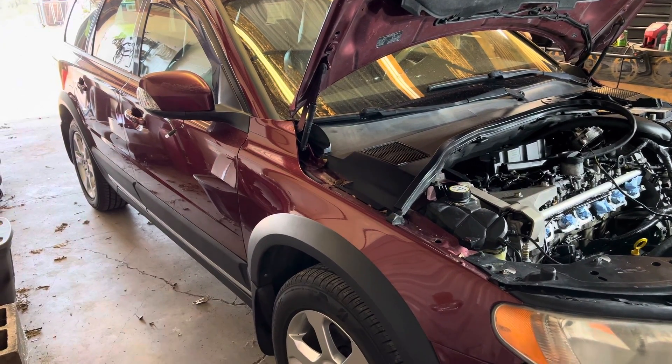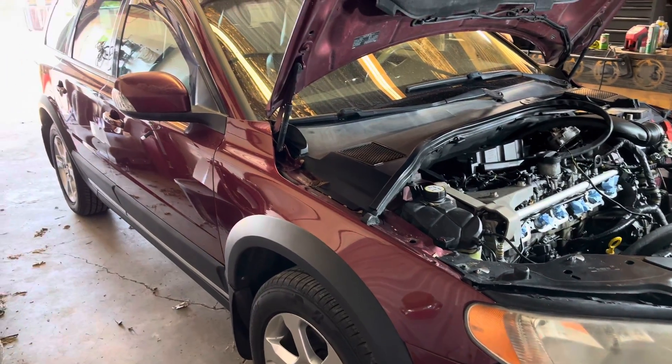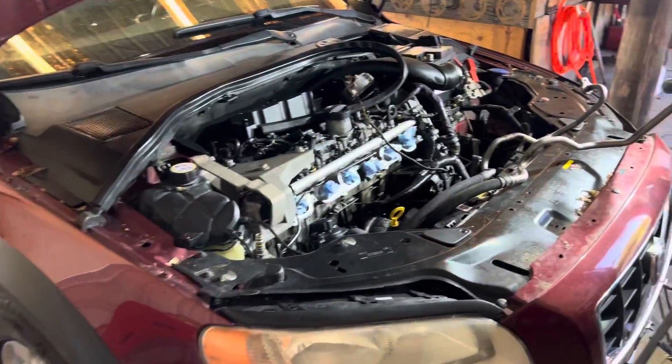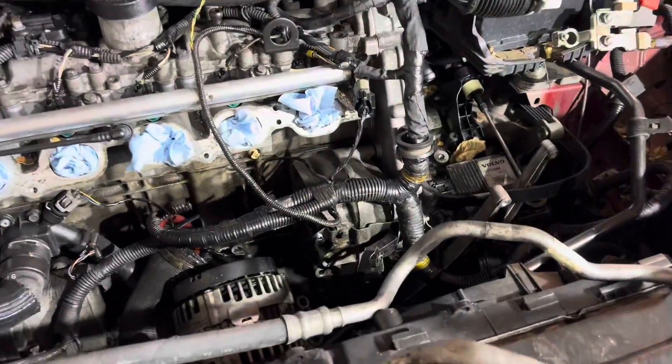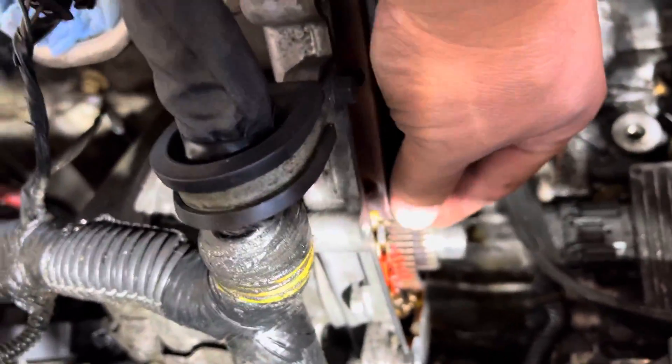I wanted to send you a video of what I found. This is my 09 XC70 that I just bought yesterday. The previous owner got into it and realized he didn't have the tools or the skills to fix it. So I'm guessing this isn't normal.